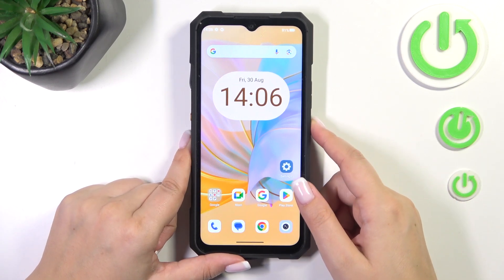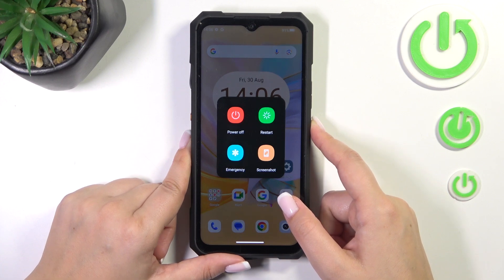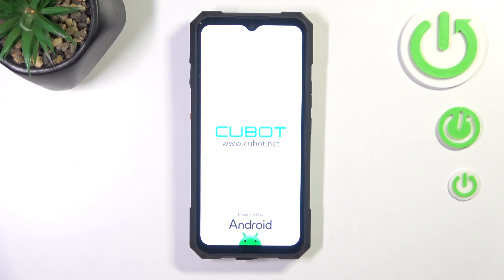So let me press it and keep pressing. As you can see we've got this restart option, but let's pretend that we cannot tap on it, so keep pressing the power button. We've got the black screen, which is a really good sign, so let's keep pressing. I felt the vibration — we've got the developer's logo, which means that in a second our device will be restarted successfully.